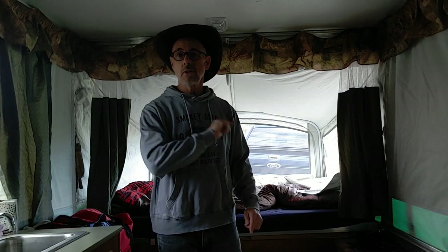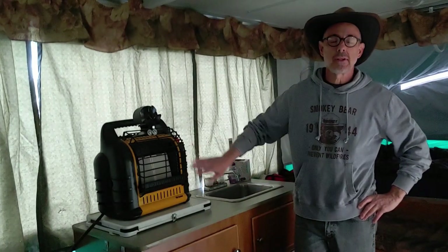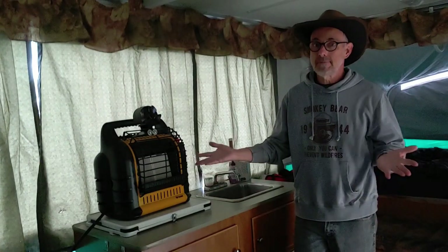Next we're going to talk about how I heat the trailer when it gets cold. As far as heat, you can probably guess that I do use a Big Buddy heater. Mine happens to be yellow — I've seen all the others are red, and I've had it for quite a few years. My trailer did come with a heater, a vintage 2005 furnace, but that stopped working and honestly it was loud to begin with, so I kind of stopped using it.